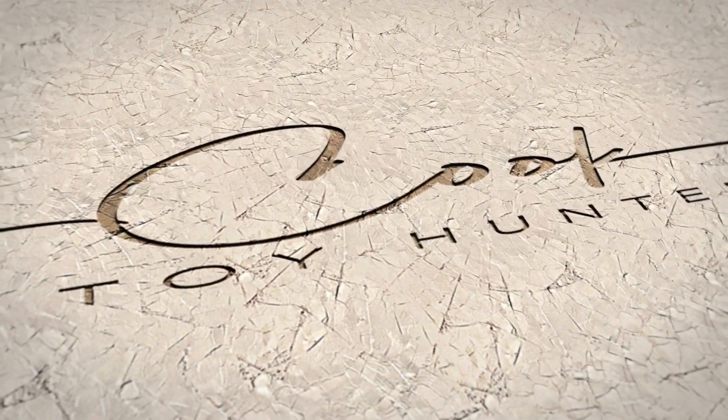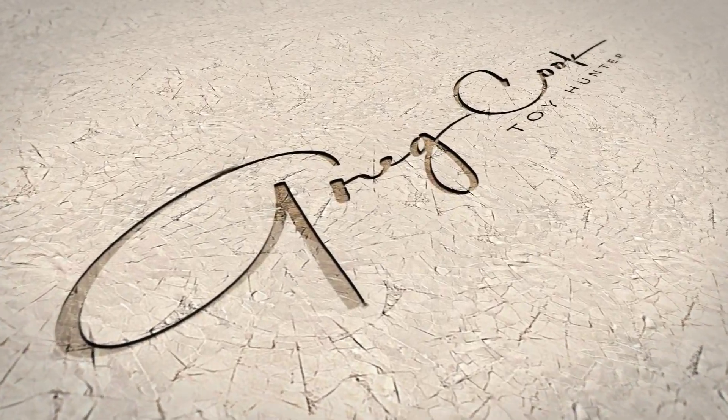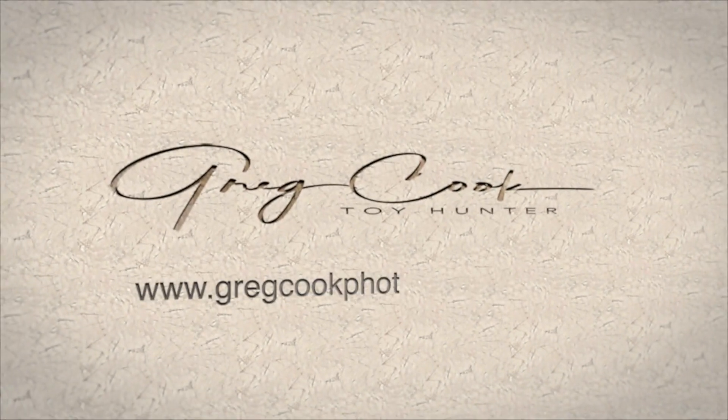Hey, what's up everybody? Welcome back to the channel and welcome back for another unboxing video. Today I'm really excited because my Commander Cody came in, so let's open it up and check it out. Commander Cody MMS-524 is in the house.